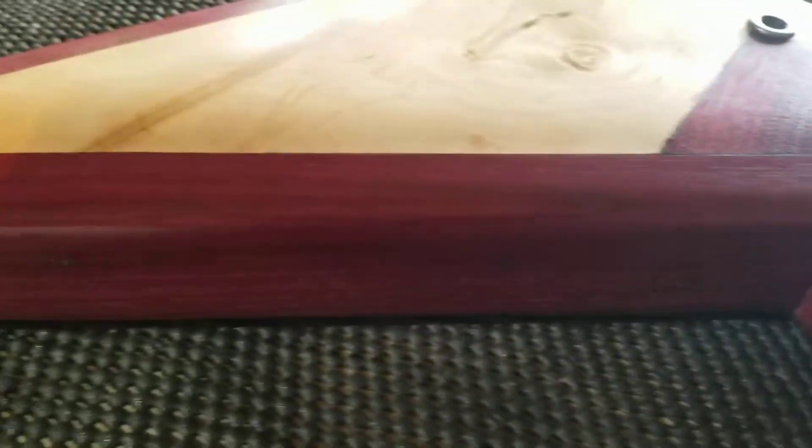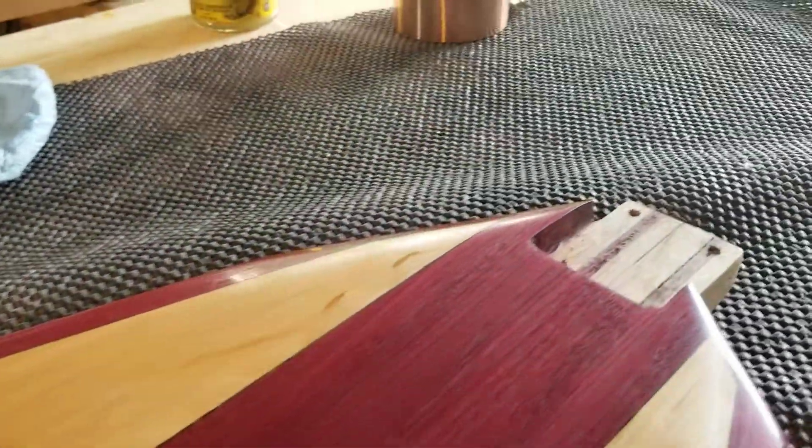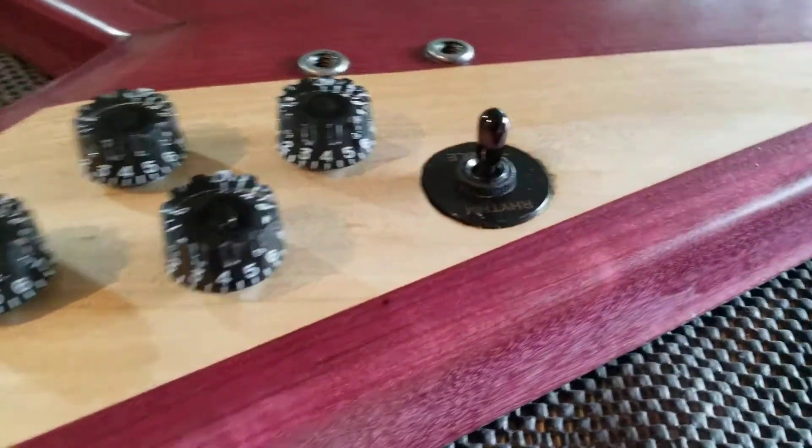I only did the top because I didn't want to roll this over and get some scuffs on it. So I'm going to take it upstairs and do a little bit of ODS oil on the back while this sits on a pillow and let that sit there for a little bit.